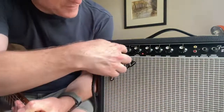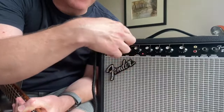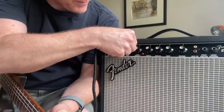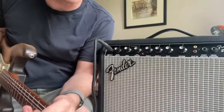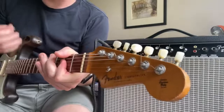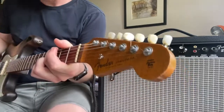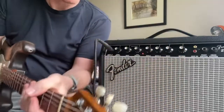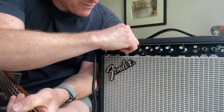It's got a great little drive channel — a little switch with a gain control. You could have a slight gain overdrive, or you could just crank the gain right up.